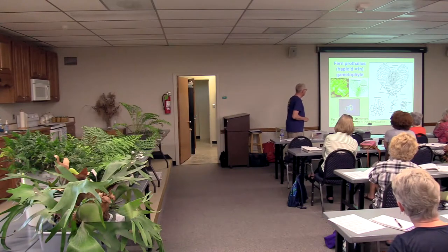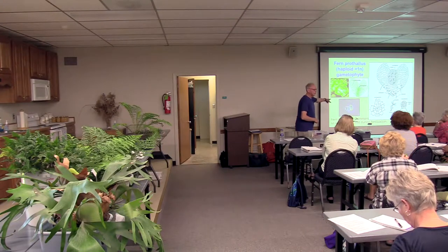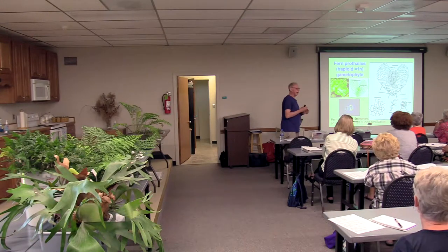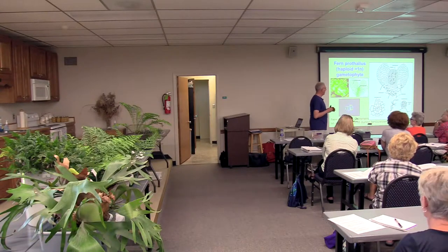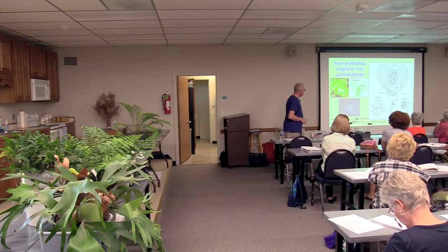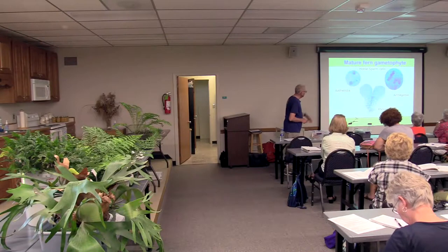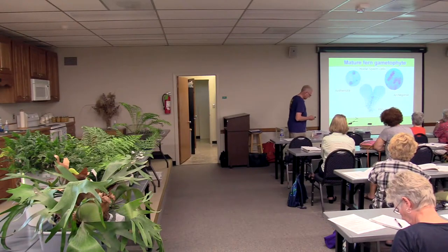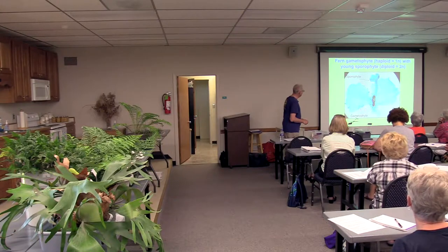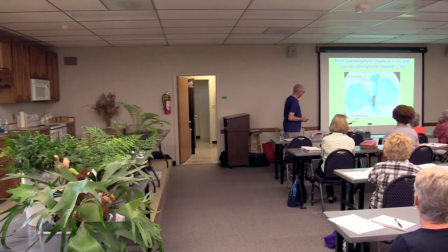Here's a close-up showing the antheridia with sperm inside and the archegonia hanging on the bottom side. Fertilization occurred, and there's the little sporophyte coming off. There's also a frond of moss that grew on the brick. The prothallus is over here; here's the antheridia at the top and archegonia at the base. The sporophyte is diploid and the surrounding gametophyte tissue is haploid — you get them both together. It actually occurs in nature when conditions are right.